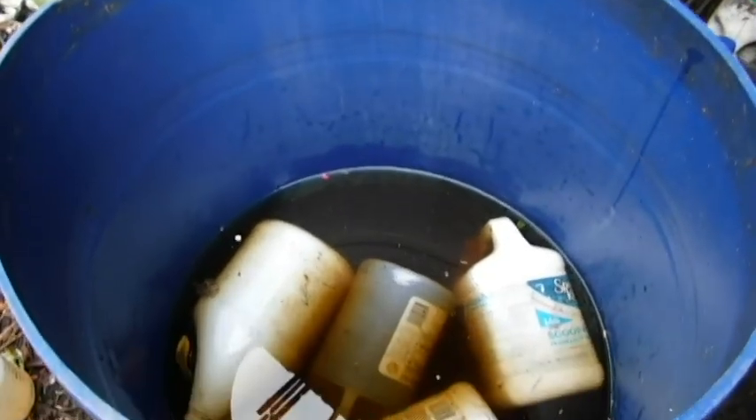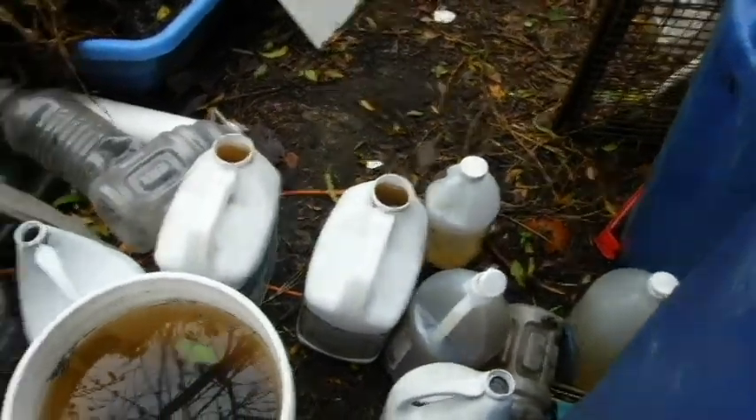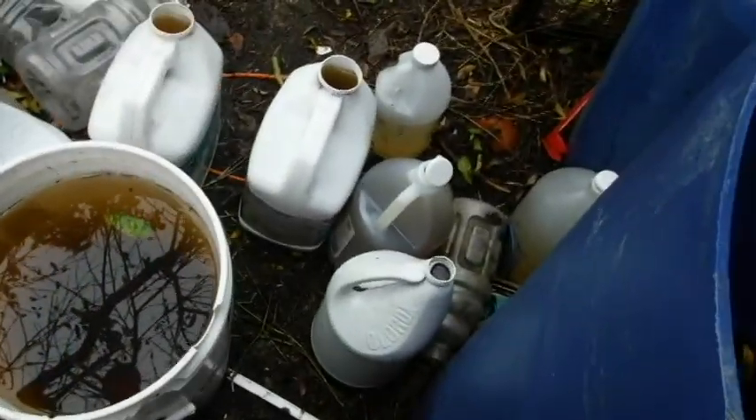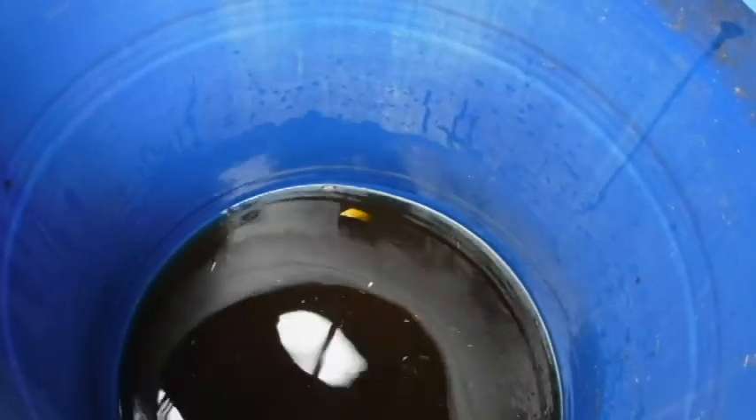All the jugs in the water barrel are full. Now it's dropped down to the point that I couldn't fill anything unless I laid it on its side. I've got one, two, three, four, five, six jugs out. That should be enough to make some soil soup for what few plants I have going right now.